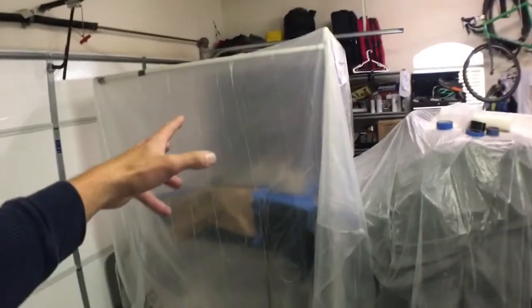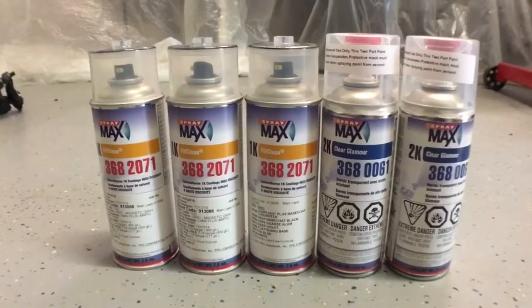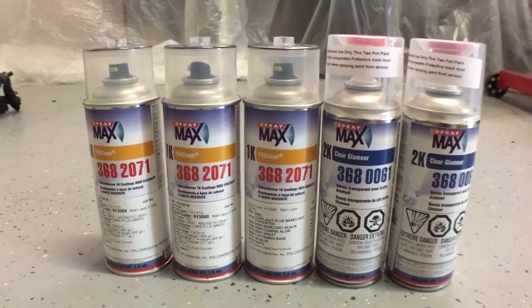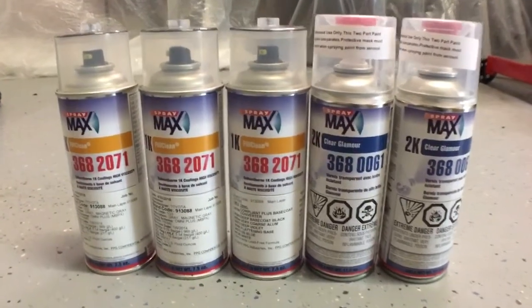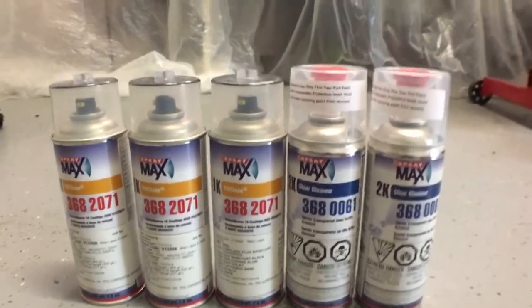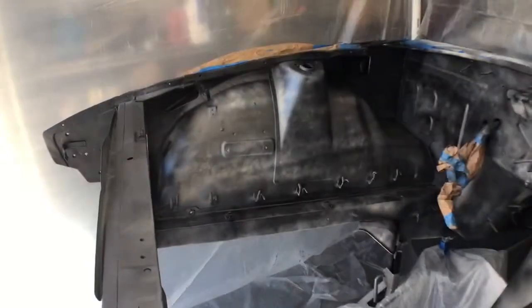Here is our cheap PVC paint booth ready for the engine bay. We are running a little box fan inside with a filter — professionally duct-taped. We've got drop cloths, everything's covered and ready to go. We're going with the Spray Max product, filled at my local automotive paint store — Toyota Magnetic Gray, which is what the car is already painted with — and we'll follow that up with a 2K clear. First coat done.